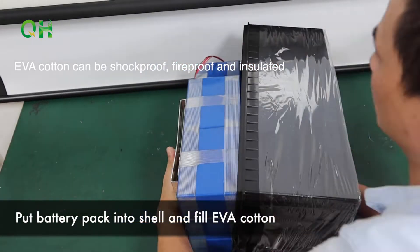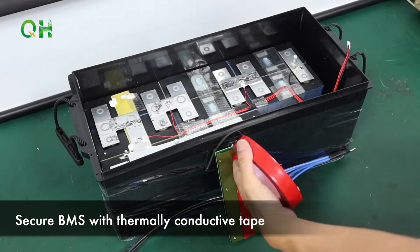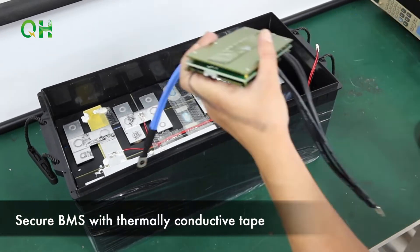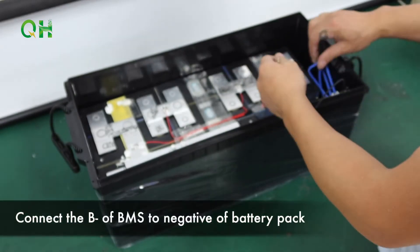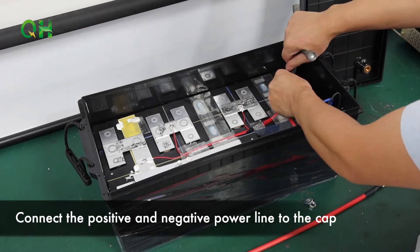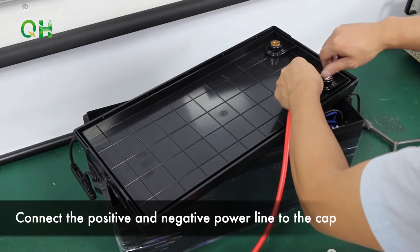Put the battery pack in the shell with the EVA padding. Secure the band straps with thermally conductive tape. Connect the B-minus of the BMS to the negative of the battery pack. Connect the positive and negative power lines to the cabinet.